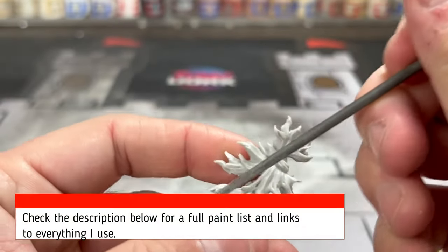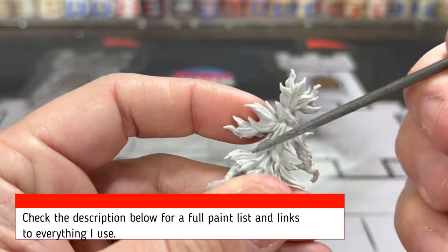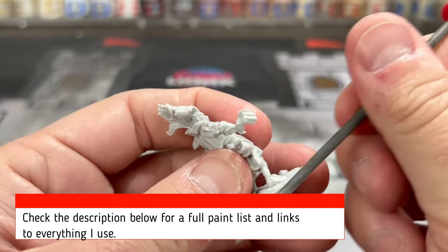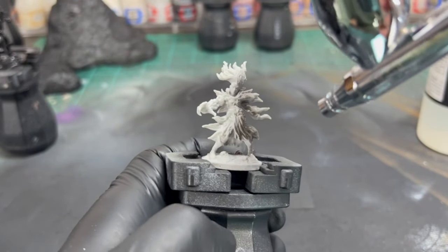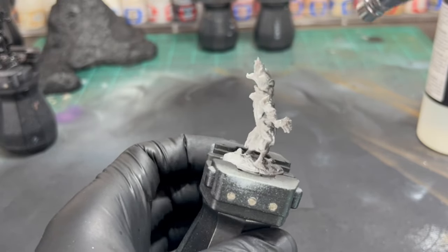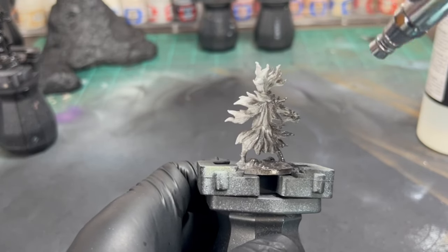The first thing you're going to do is scrape off all of these mold lines. If there's one complaint I have about Frosthaven, it's the quality of the miniatures — they could have been a lot better in my opinion. After that, we're going to spray it all in black as our base coat, so make sure you do that and get everything covered.